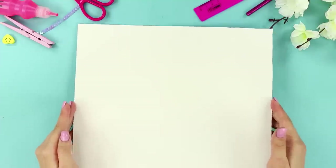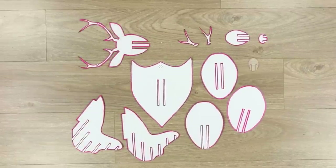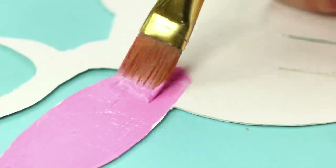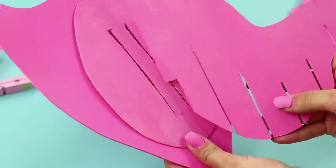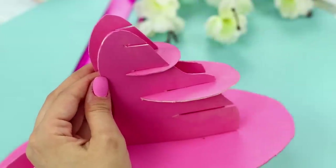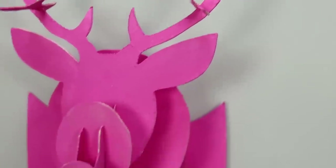For this idea, take a piece of thick cardboard and cut out pieces — a few details of the neck, the face, and the antlers of a deer. Color them with bright paint. Now put them together, attaching the details to each other by intersecting them into the grooves. Our trophy is ready! Congratulations on a successful artistic hunt!